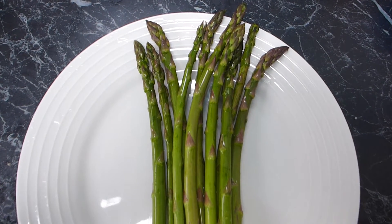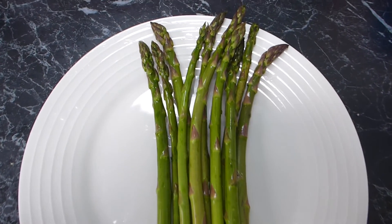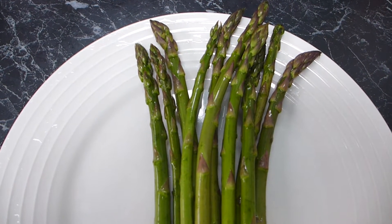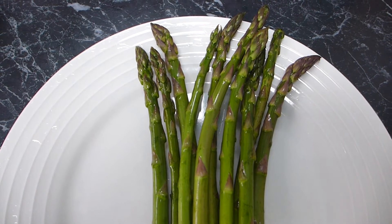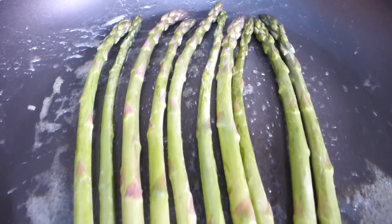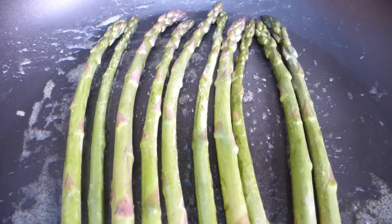We start with our bunch of asparagus — I've just chopped the little bottoms off and the woody stalks. Now I'm heating up a generous portion of butter in a frying pan, and once it's nice and foamy and bubbly, we're going to pop these on to sauté. Our asparagus is sautéing away lovely — only a couple of minutes. We just want to lightly sauté them until they're a little golden.